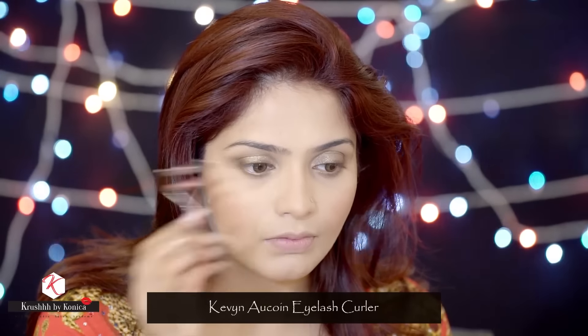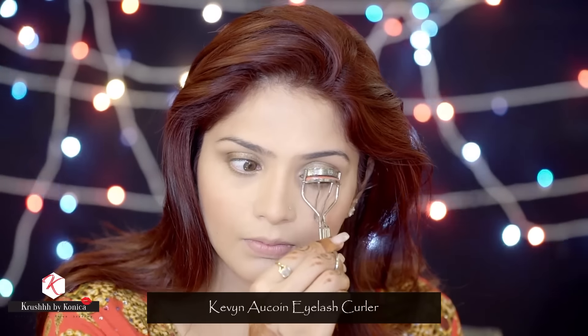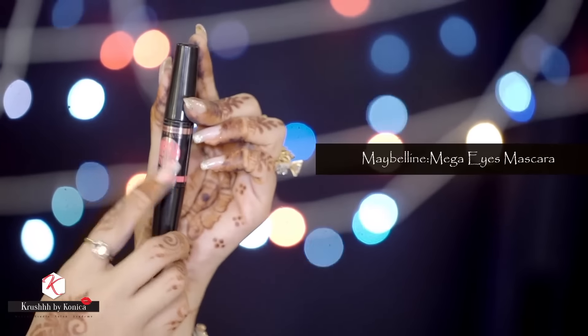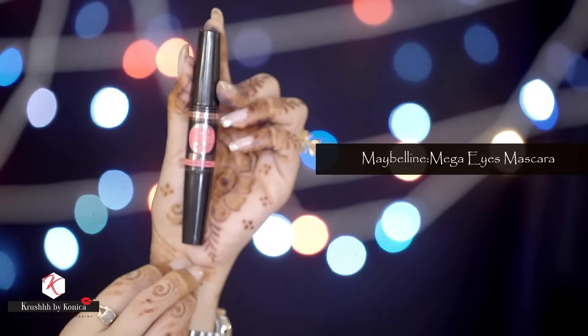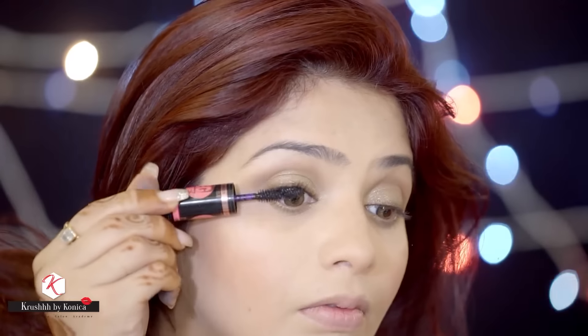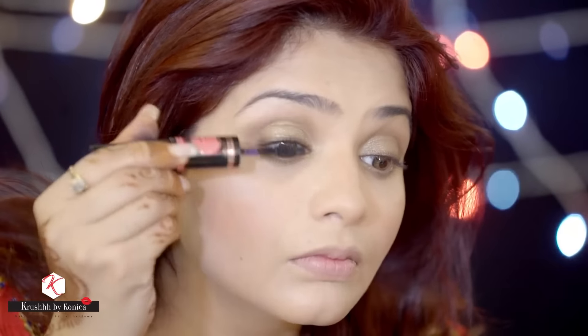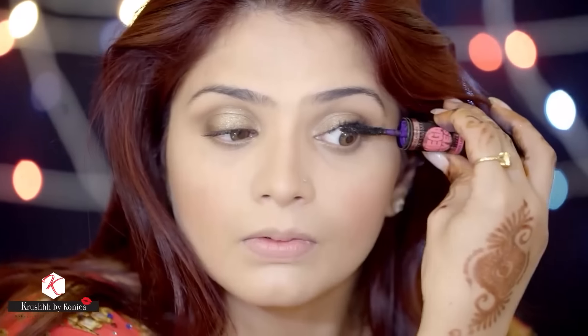It's time for lashes. I'm going to curl my lashes using the Kevin Aucoin eyelash curler, then apply the Maybelline Mega Eyes mascara — a beautiful mascara with two wands, one for upper lashes and one for lower. Right now I'm just applying it to my upper lashes.